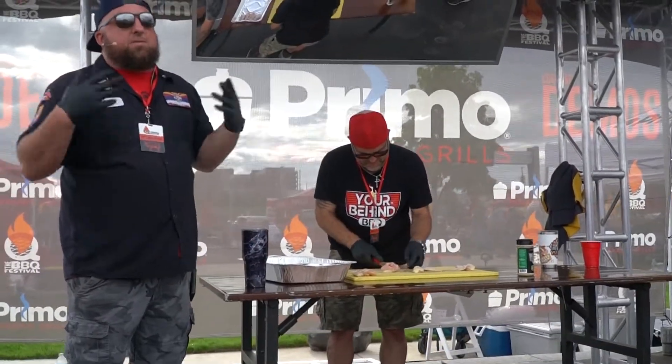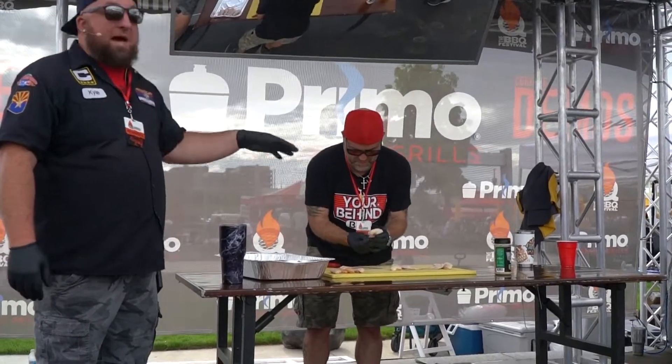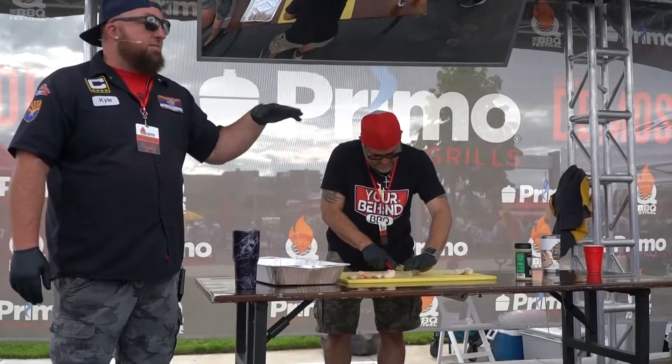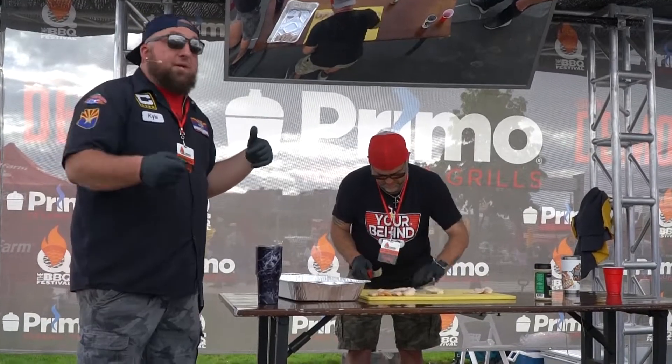We're going to throw it on the grill, get that smoke flavor. We're going to bring these wings up to about 140 degrees. Once they hit 140 with the smoke and everything going on the Primo, we're going to pull them off and throw them in the deep fryer.